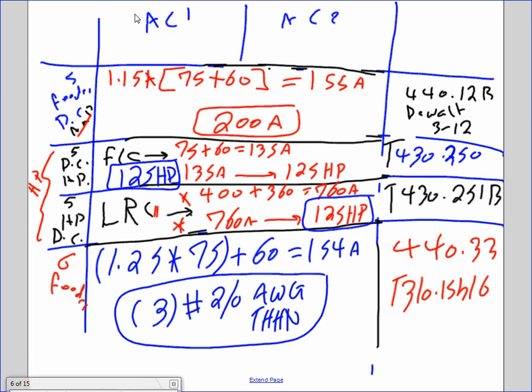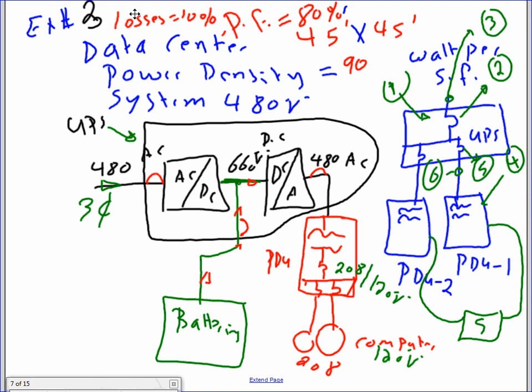Tomorrow I expect you to have a cheat sheet with formulas only. Question number three: we have a data center of 45 by 45 feet. Power density is 90 watts per square foot, system voltage is 480V, power factor is 80%, and losses are 10%. I need to size the feeder coming to the UPS, the UPS itself, the circuit breaker going to the PDUs, and the conductor going to the PDUs.